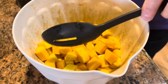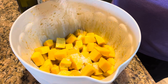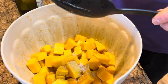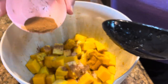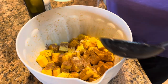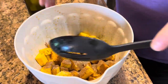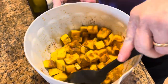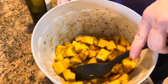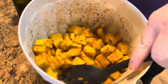Now let's sprinkle in our salt — I may not use all of it, it seems like a lot, so let's leave a little out just in case. And our cinnamon — one teaspoon — and just a half teaspoon of pepper. Now let's toss that around to get it on every piece. Those look fantastic before they're even roasted!